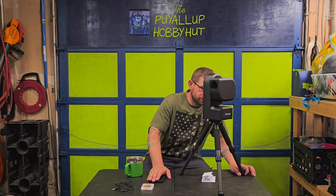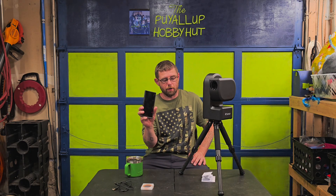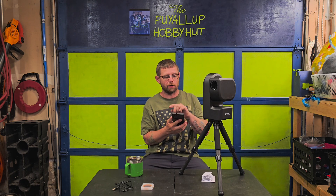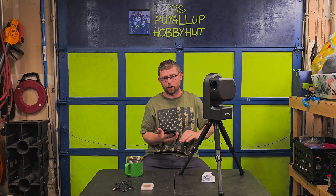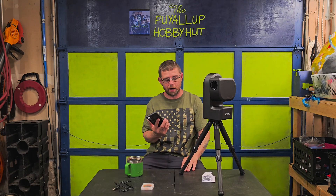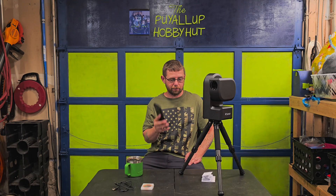Everything is done through your phone. You don't look through an eyepiece like a traditional telescope — you do everything through your phone. That's how you record video, look at pictures, control the telescope to go left, right, up, and down, and get the presentations of the objects you're looking at. Everything is done through your phone.